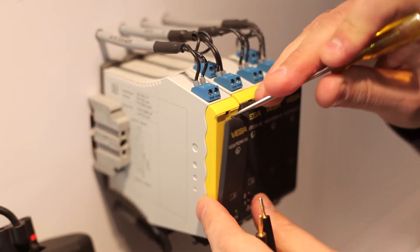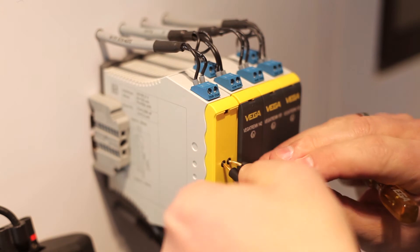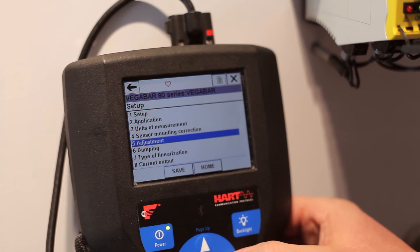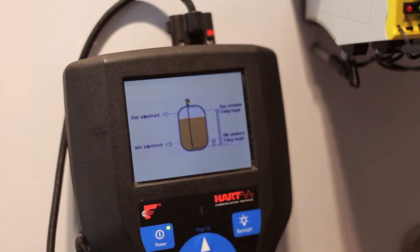Or you might want to use a HART handheld. To do this, we connect via the HART communication sockets with the corresponding HART measuring loop of the sensor. Here too, we reach the min-max adjustment menu via the main menu.